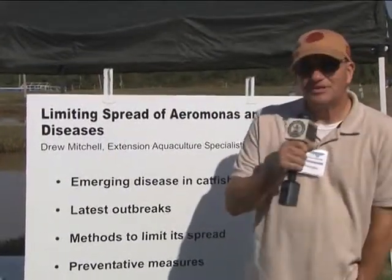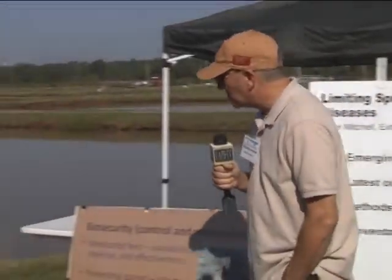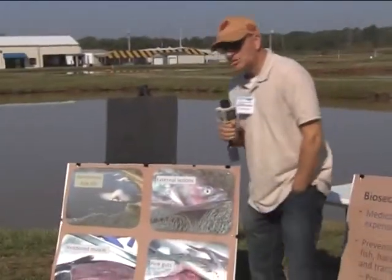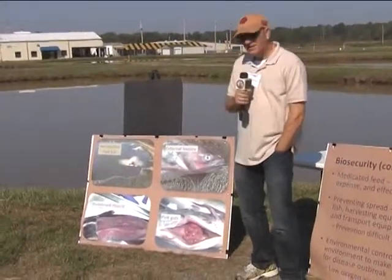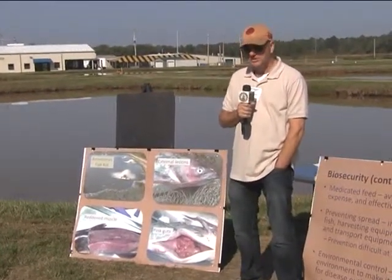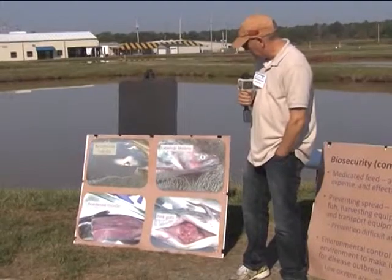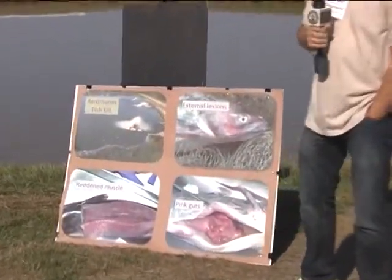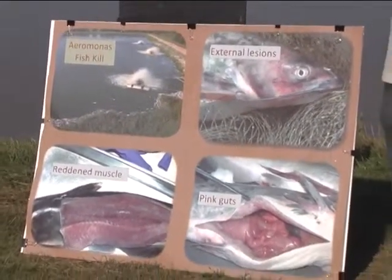I'm Drew Mitchell, serving as interim fish health specialist at UAPB, asked to speak on an emerging Aeromonas, which is a bacterial disease problem of channel catfish. The Aeromonas have been with us for a number of years - the Germans isolated it from fish in probably the late 1870s. Dr. Fred Myers in Stuttgart worked on it in the late 60s and early 70s, and that work resulted in the first medicated feed used in fish ponds. The Aeromonas we have now is a hot new strain probably from Asia that has been killing fish.